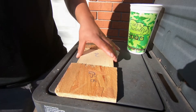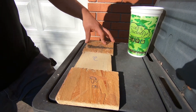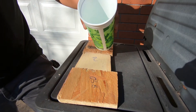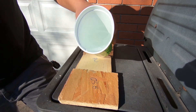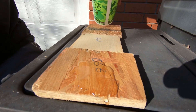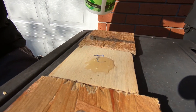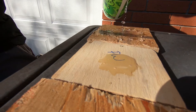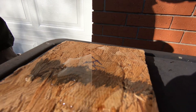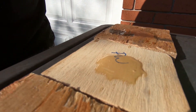Alright guys, so we've already got these lined up here. This is your OSB, your plywood, and your TechShield. I've got just a little cup of water and what we're going to do is see what happens when we pour a little bit on there. That one kind of beaded up a little bit and started dripping off. Oh, that one's kind of beading up too. And then that one's beading up — that's the TechShield. We'll let it sit for a few minutes.